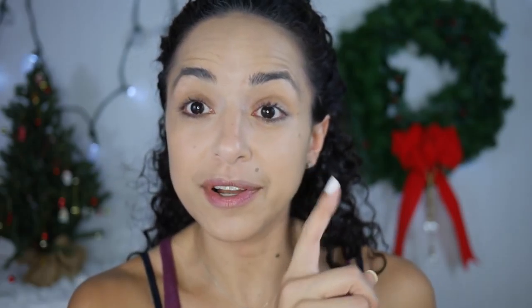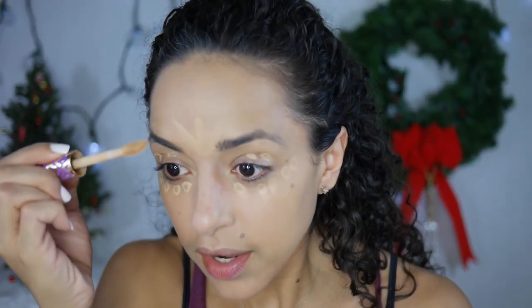So this turmeric latte is pretty good. I made it with turmeric obviously, cinnamon, ginger, black pepper, coconut oil, and almond milk. It was really good. I just put it in a little pot, got it to boil, and voila — a bright yellow latte.